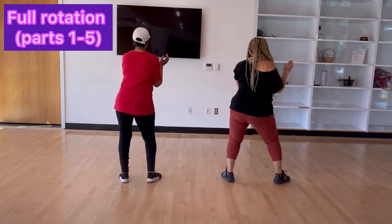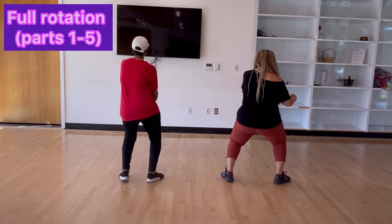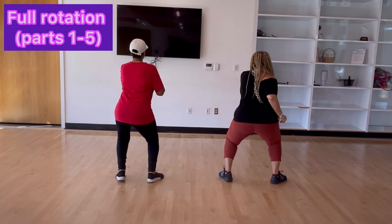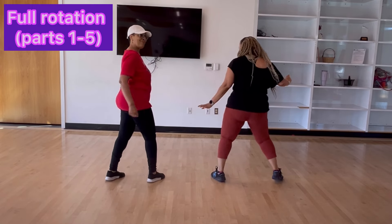Roll it to the right, roll it to the left, break it down y'all. One more time — roll right, roll left, break it down, hit it. Then you go right in.